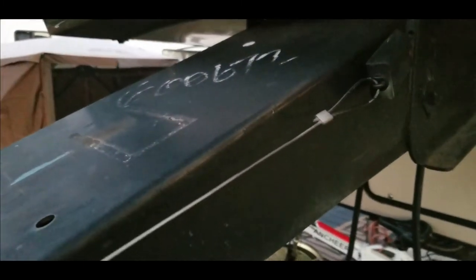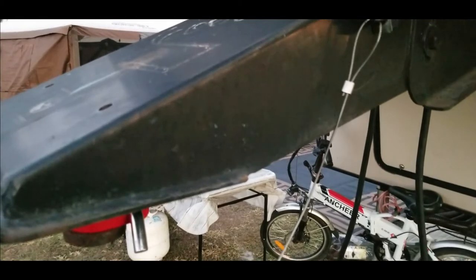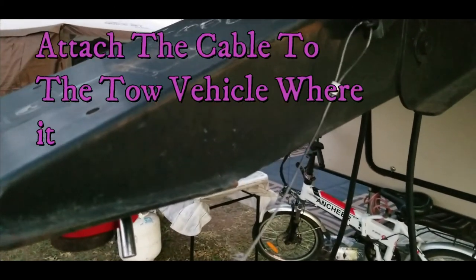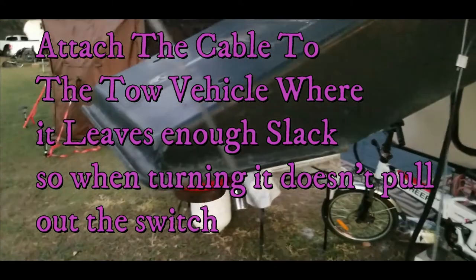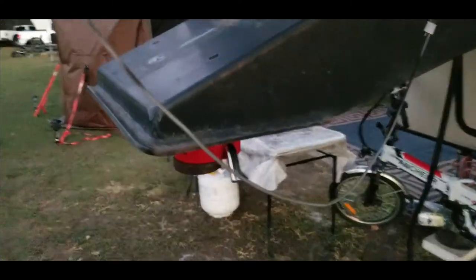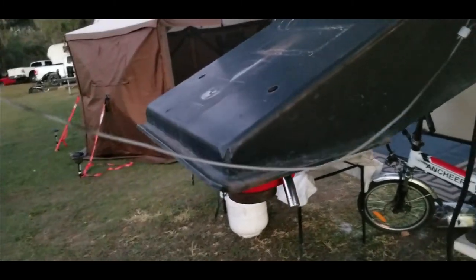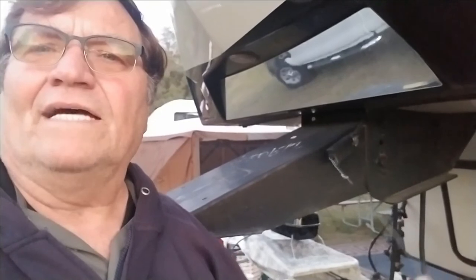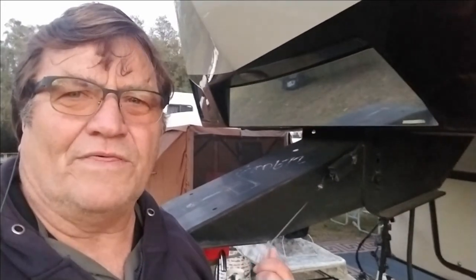You can't have the cable taut like that — it's got to be loose, so that when you turn and pivot, the cable doesn't pull that pin out. Whether you've got a tow-behind or a fifth wheel, this cable has to be loose. It seems simple enough, but this is the second time I've helped somebody with that situation.